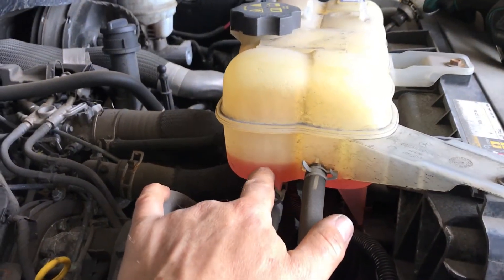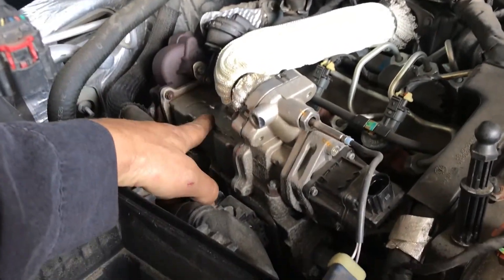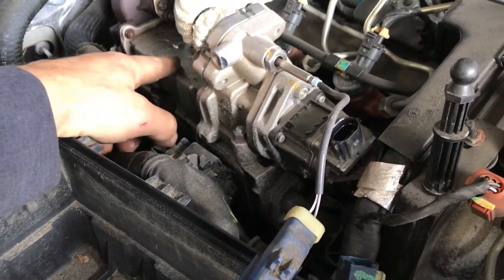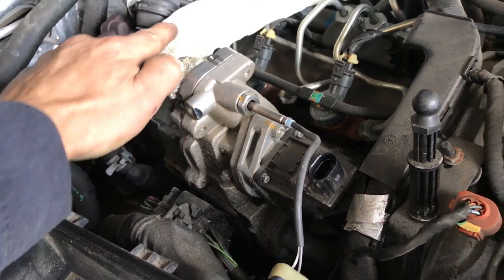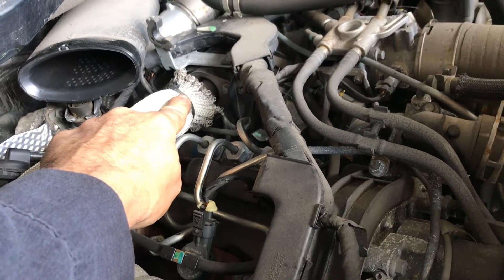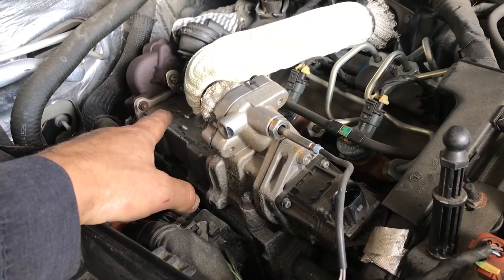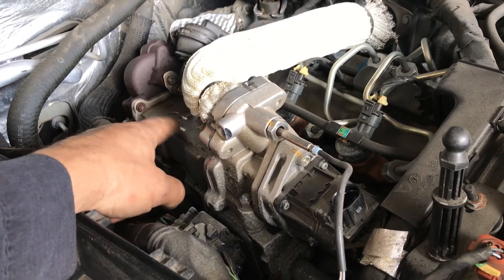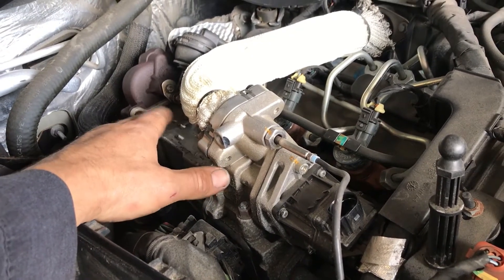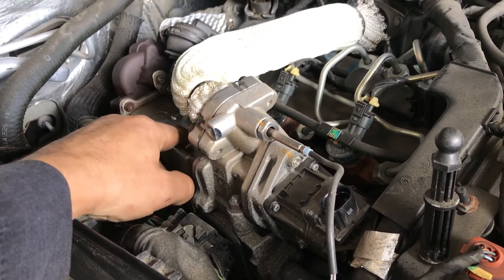If your coolant is disappearing and you can't see any external leaks, there's a really good chance your EGR cooler has ruptured or is cracked on the inside. It's basically taking your coolant through the intake and you're burning the coolant. Another issue with EGR coolers: if you're idling too much, slowly the cooler will plug up with soot, becoming restrictive, and you'll get a bunch of codes for EGR flow and related issues.